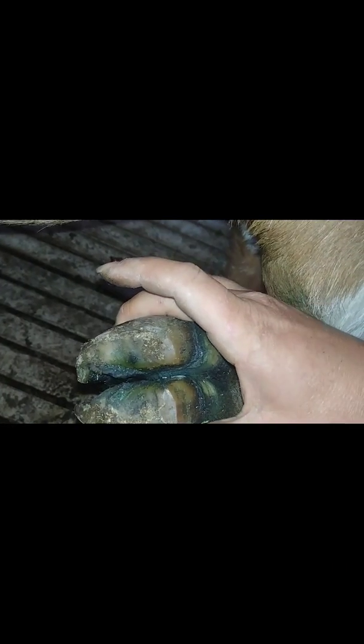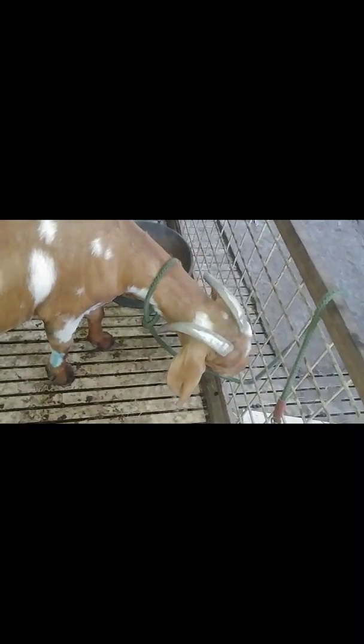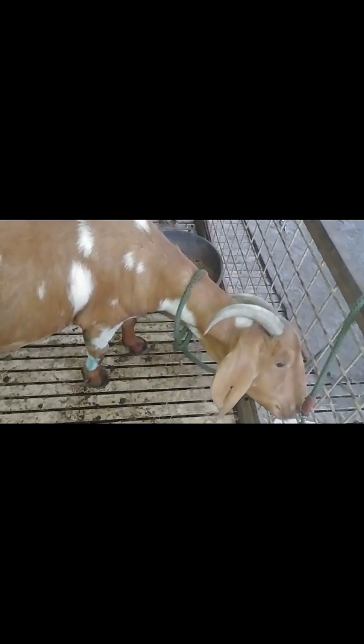As you can see, the swelling has gone down and the tissue in between her toes is finally growing back and looking pretty good. Looking a lot better. I don't think she's going to be completely healed by day seven, but we're improving.